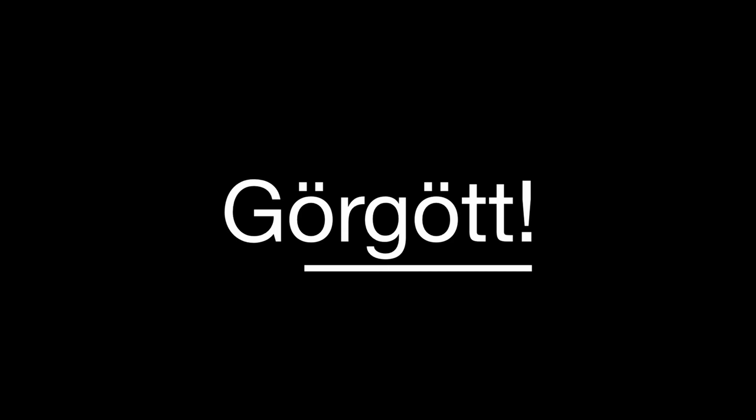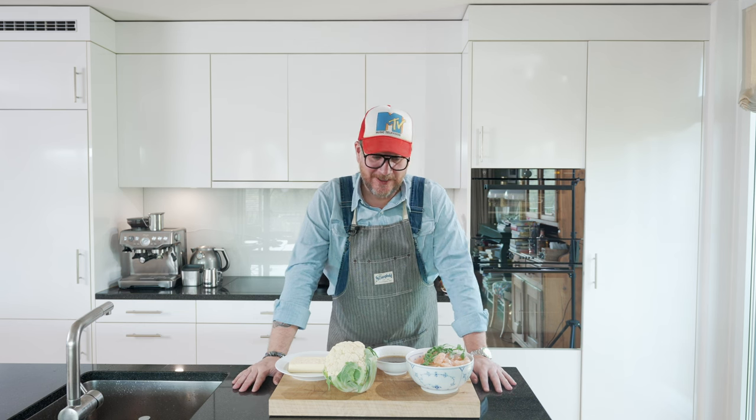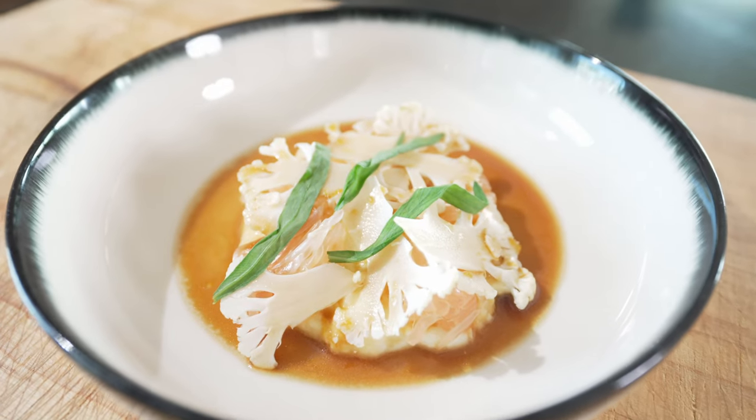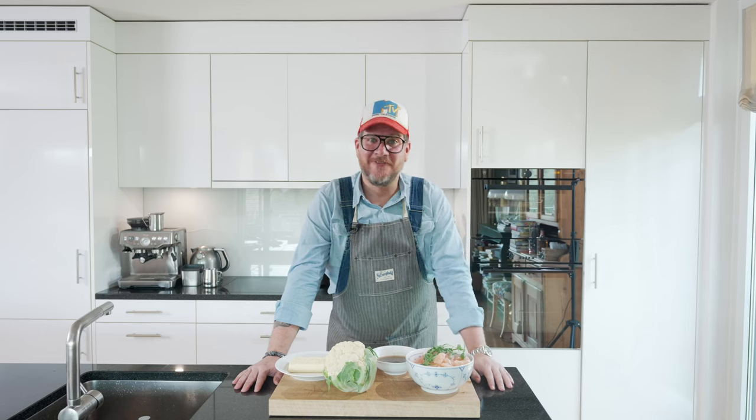Are you hungry? Hi and welcome to another episode of Girl Göt. Spring is in the air so we're making something lighter today. We're making a cauliflower puree with a cauliflower and pomelo salad on top, and with that we're making a yuzu and maple syrup vinaigrette.